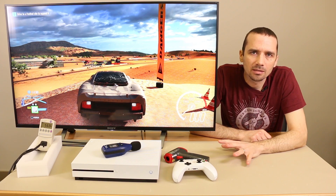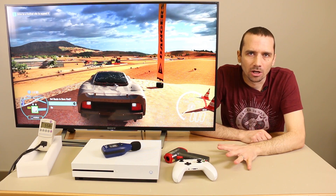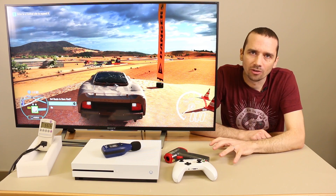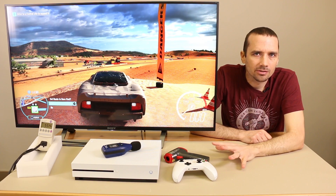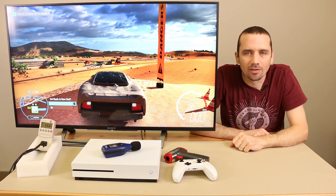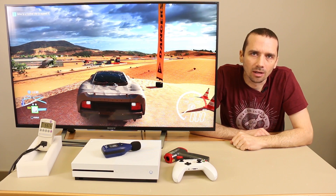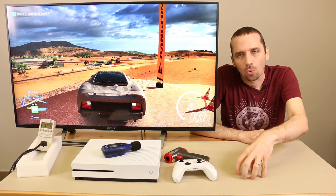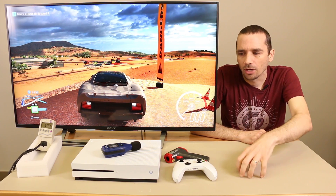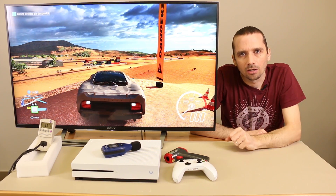So the modification does seem to have made the fan quieter, but it has also made it run hotter than the original fan on the Xbox One S, which actually makes sense because the original fans are made just for this and they're actually very efficient and they seem to cool this thing really, really well. So unfortunately there's not really a good option to make it quieter and cool better — you have to give up a little bit of that cooling in order to get a quieter fan on this console.